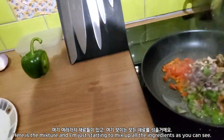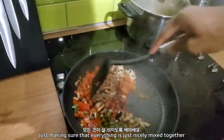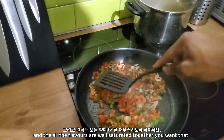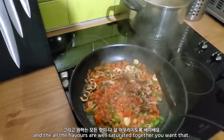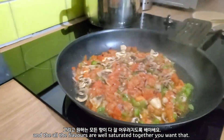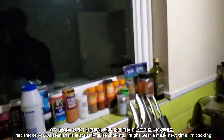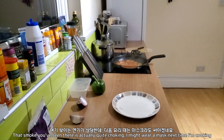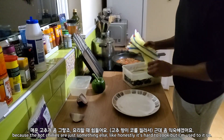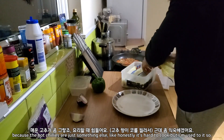And here's the mixture — I'm just starting to mix up all the ingredients, as you can see, making sure that everything is nicely mixed together and that all the flavors are well saturated together. That smoke you've seen there is actually quite choking. I might wear a mask next time I'm cooking because the hot chilies are just something else. Like, honestly, it's hard to cook.